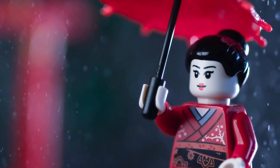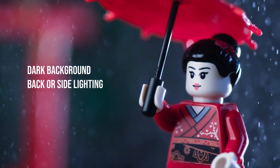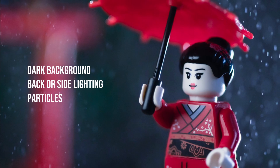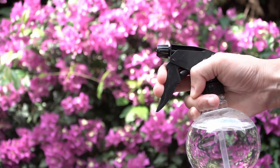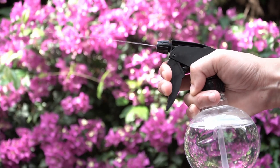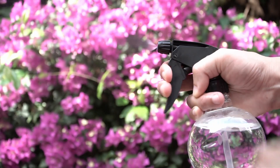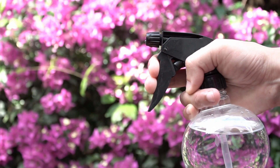Capturing rain uses the same formula as taking photos of any atmospheric effect: a dark background, a hard light source to back or side light, and something to spray in the air. I'm going to use a regular water spray bottle for my rain. It has a nozzle that you can turn to adjust the spray quality, from mist to stream. You can also affect how much water comes out with how hard you squeeze the trigger.